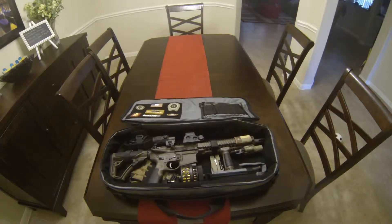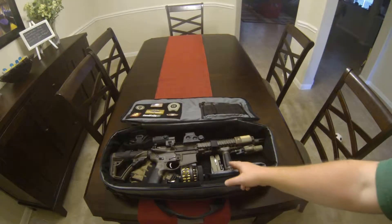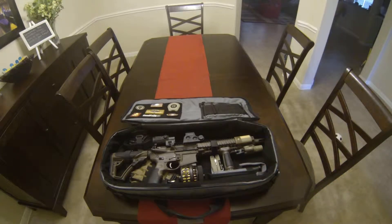I even had my Glock 23 inside the bag before I put the forward grip on, without the magazine pouch. But it was heavy, and I prefer to carry my Glock 23 when I'm out and about, so I decided to make this my dedicated rifle bag for the Mark 18. Here it is — fully assembled, no breaking down.